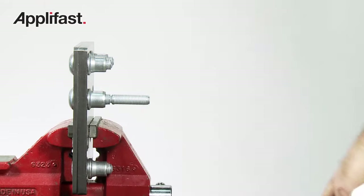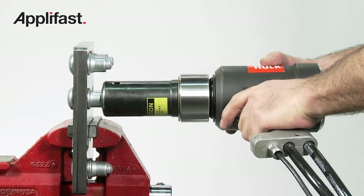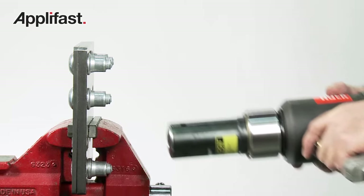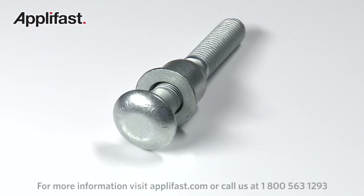Extensive use has demonstrated that C50L Huck Bolt fasteners meet or exceed the performance of torqued bolts in both shear and tensile strength, as well as fatigue life.